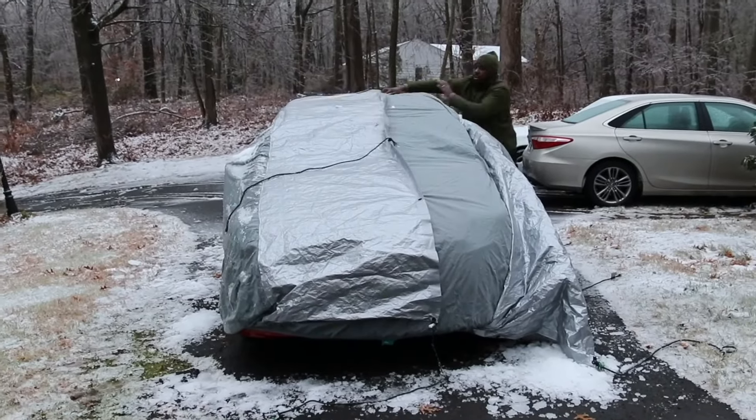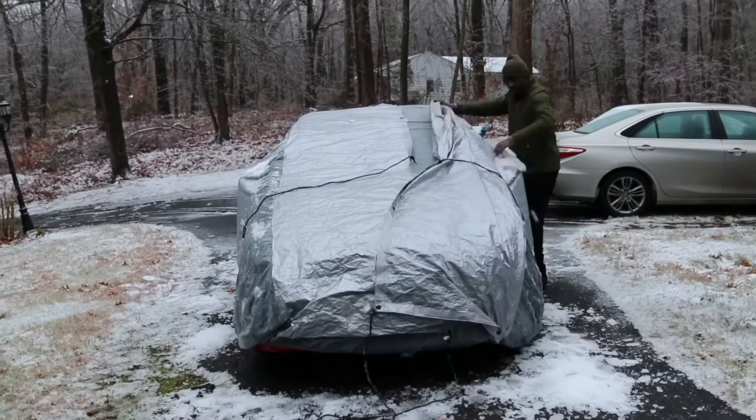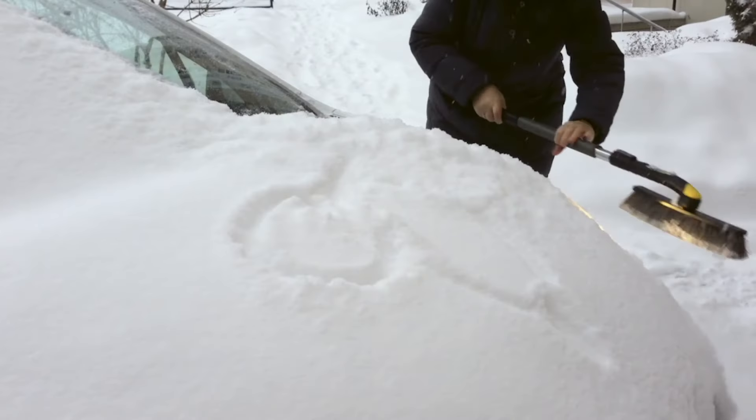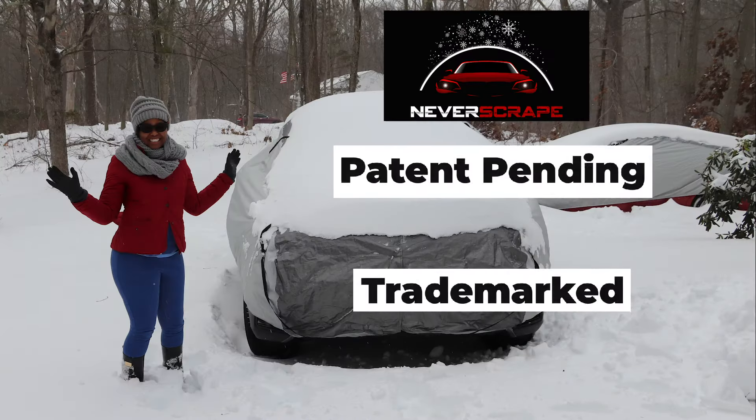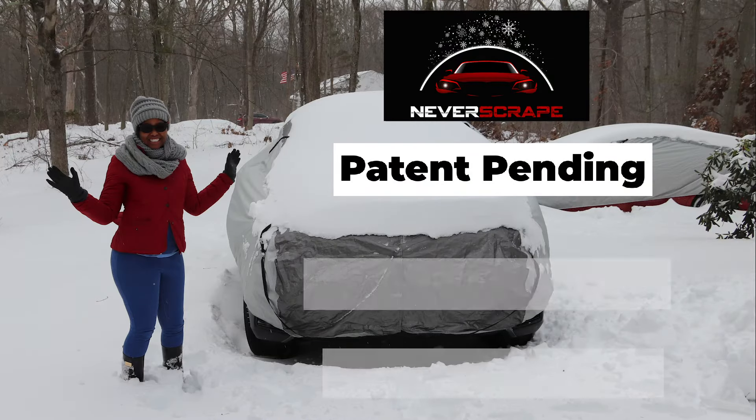Installation can be done in just a couple of minutes, similar to installing a regular car cover. With Never Scrape — no more scraping, no more brushing. Where have you been all along, Never Scrape?